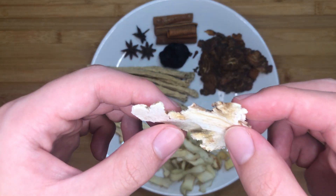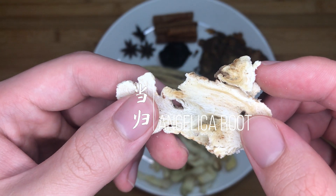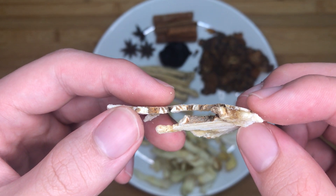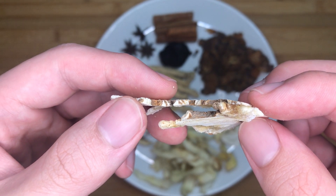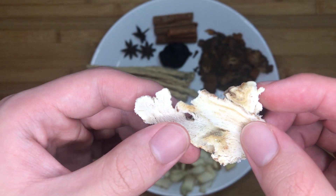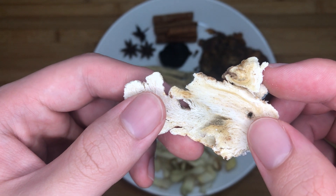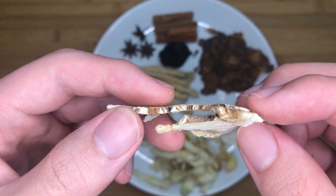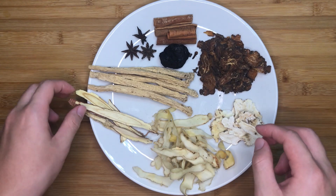The next herb is 10g of tangkui, or angelica root. This herb is used to improve blood circulation in the human body. It has a very medicinal, bitter taste that becomes sweet after boiling. Do not add more than 2 slices in the soup for serving 4 people, as its flavour is very overpowering and you do not want your soup to be filled with just a medicinal herby taste.